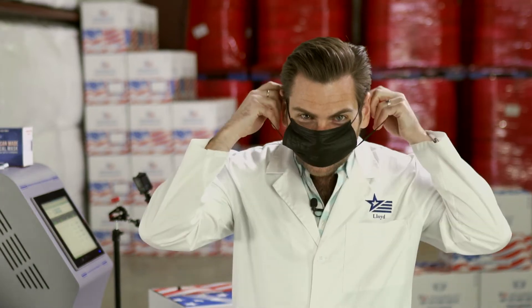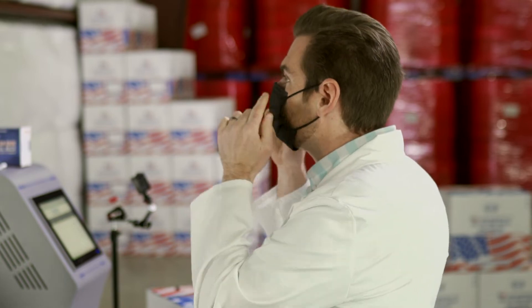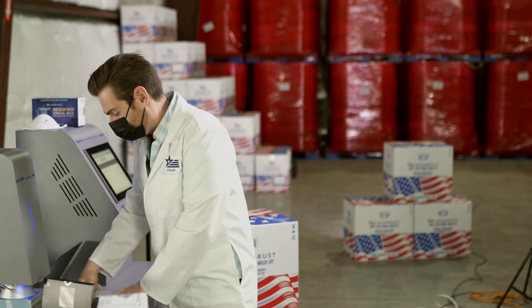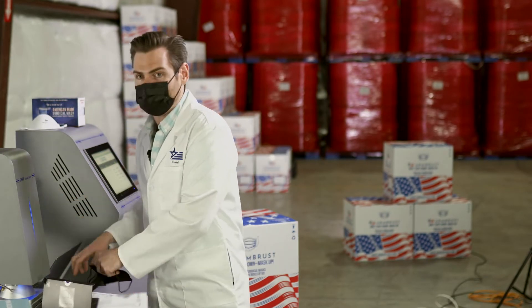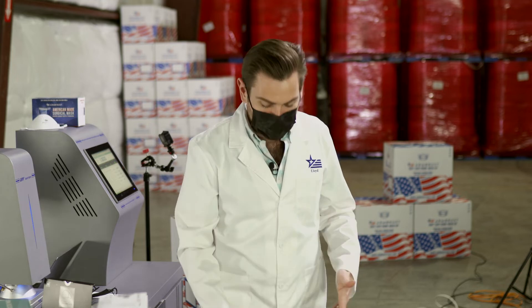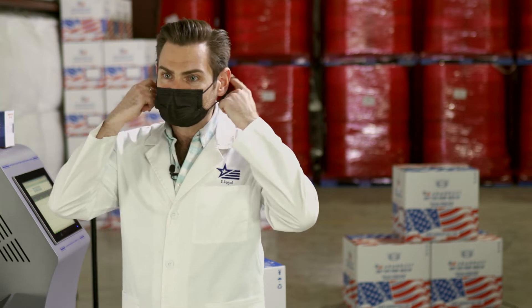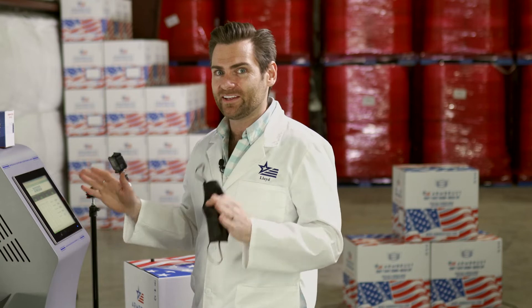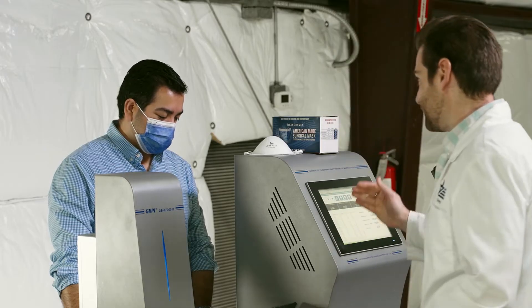I'm going to try this on. When trying on a black-on-black mask, make sure the weld is on the outside — you want it to pull against your face. This has got a really bad smell, like I'm breathing diesel. It smells like I'm at a gas station and spilled gas on my boots. We're in Texas, it's fine. So we know it's really breathable, but what is the filtration?